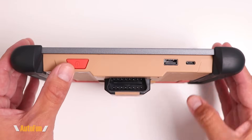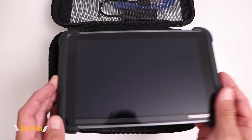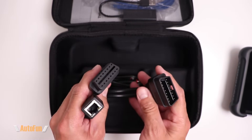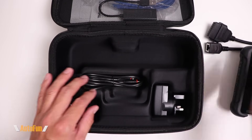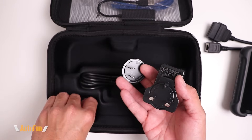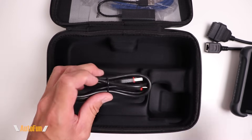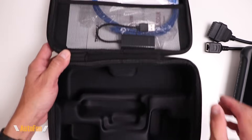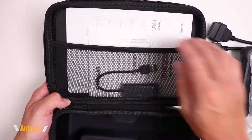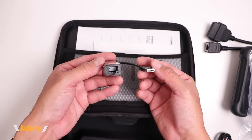Moving to the top we have a power button, full-size USB port, and USB-C for power. As for accessories, we get an F-chassis adapter, a power adapter with different replacement face blades for use in different parts of the world, a USB-C power cable, an RJ45 network cable, and a USB 2.0 to network cable adapter.